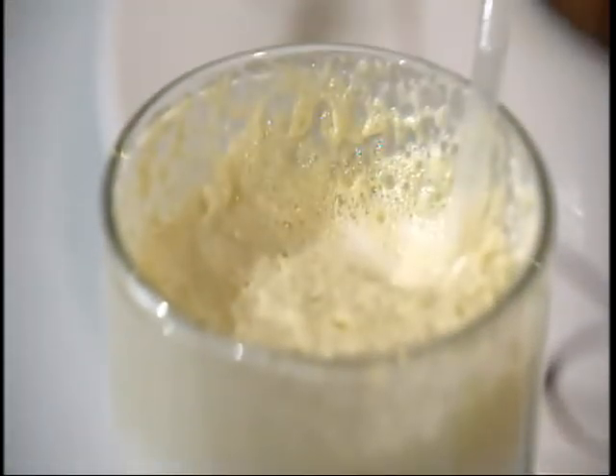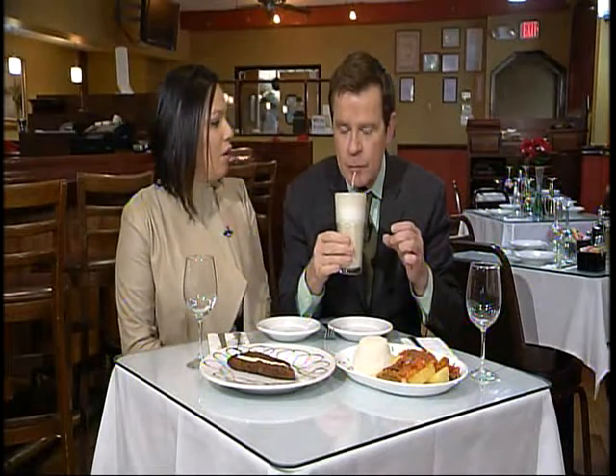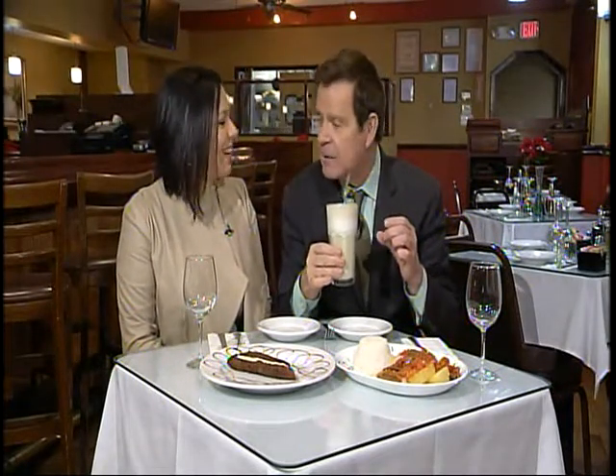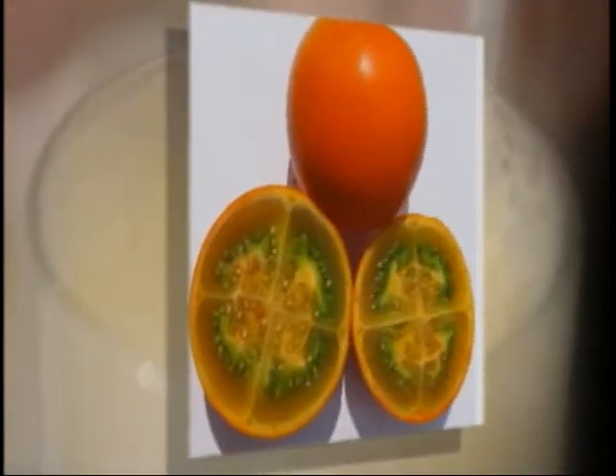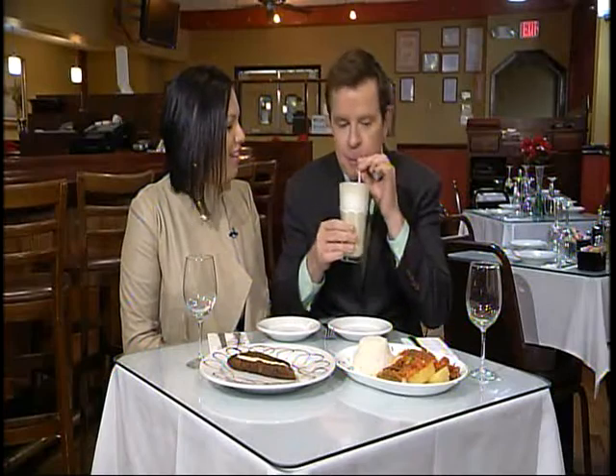I'm going to wash it down with this. I've never seen this — what's it called? This is a lulo shake, basically made from a fruit called naranjilla. It's like an orange that grows in South America. They add milk to it to make a shake. That's good. You like it? It's good, right?